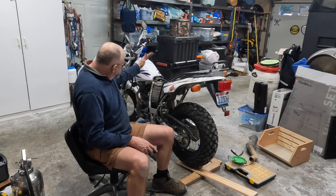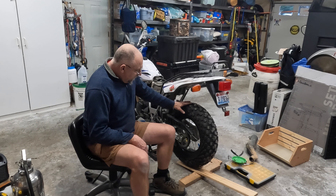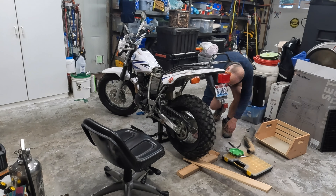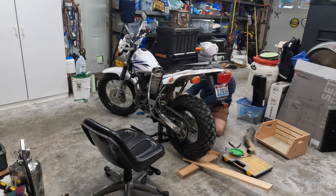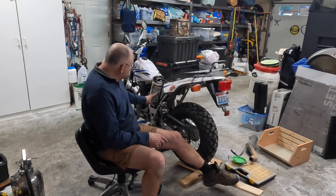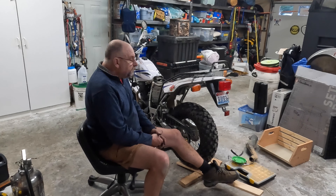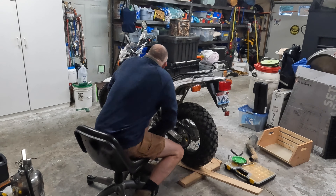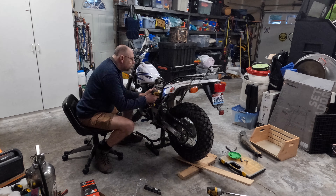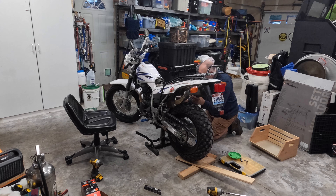Got the new rear shock installed. Taking the muffler off — only three bolts — made it much easier and gave me all kinds of room. I put the top bolt in first, then used a two-by-four board to get just the right height at the rear tire by adding a little pressure, and that made everything line up pretty slick. Now since I've got it this far apart, I'm going to change the air filter, put a new K&N in, and probably redo the seat and a little of the wiring.